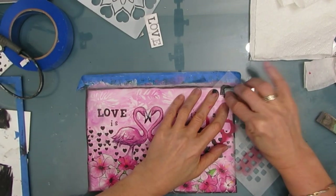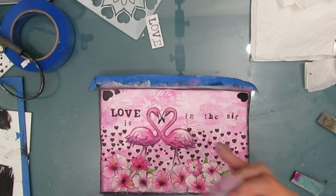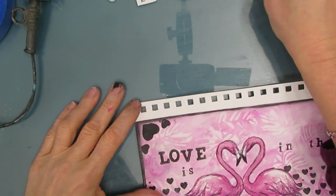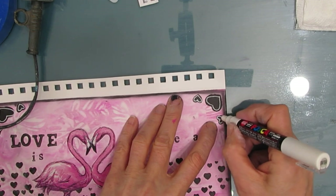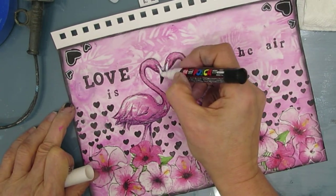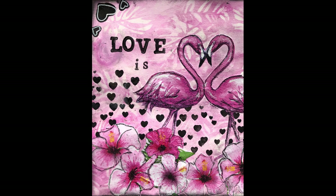Then I decide I want to stencil in some hearts. This is just a dollar store stencil that I've had forever. I'm putting a big heart in the corner and a little heart on the side — just a little bit of a frame there. I was going to put it right across the top, but I thought that would be too much. Once that's dry, I grab my white Posca pen and do some doodling on it and add some highlights to my flamingos. And there we have it! I hope everybody has a happy Valentine's Day. I hope you find a technique or several techniques or tips in this video to go and use in your art. Until next time, go get creative.